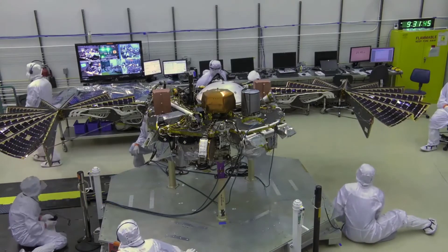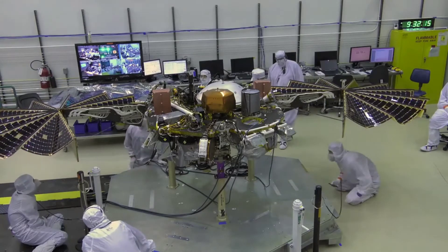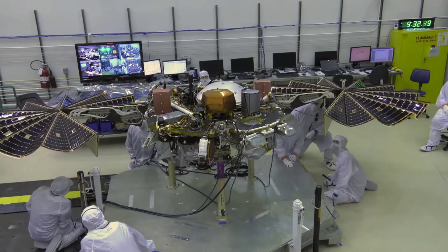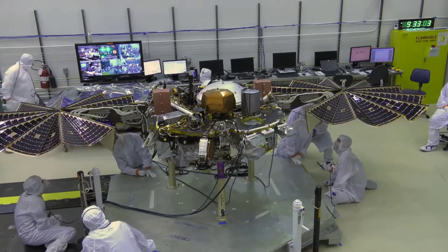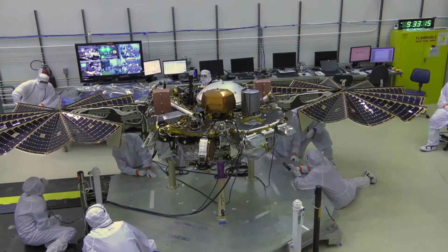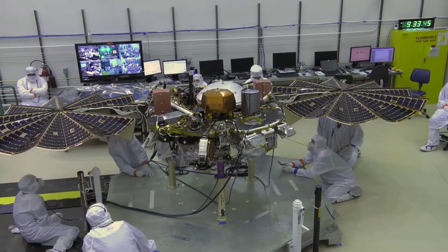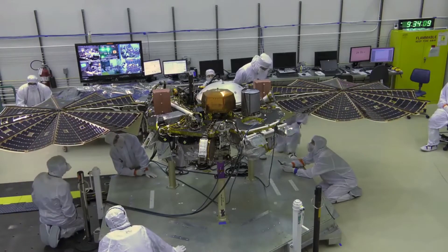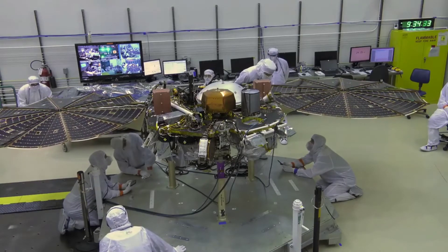So once everything is working fine — and you might have to adjust — for instance, the InSight mission had to make sure that the solar panels could be deployed on the gravity of Mars. And maybe your solar panels are weighted for zero gravity, so you have to make sure that they work in Earth gravity and make some allowances to still make sure it works right. But you can still manage to do these kinds of testing. You'll also want to test the radiation patterns for the antennas and all of that kind of stuff.